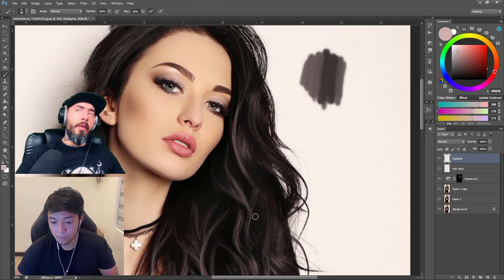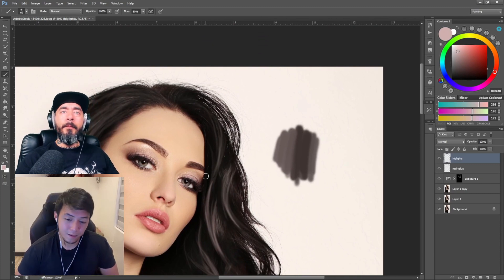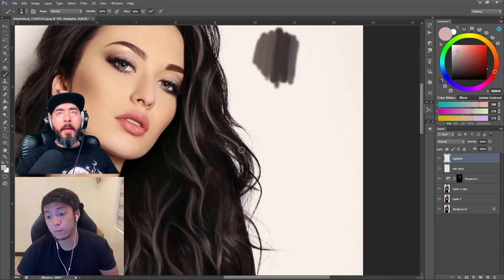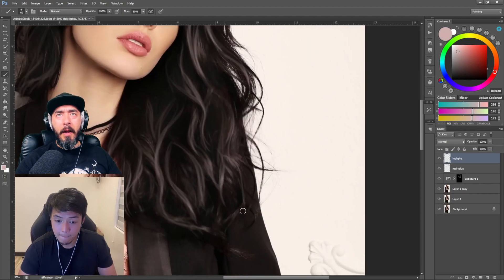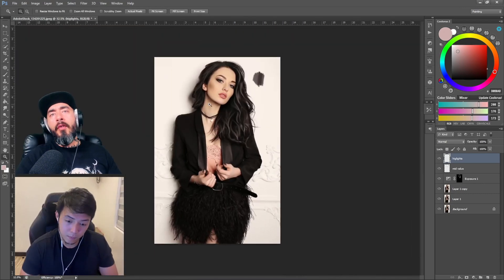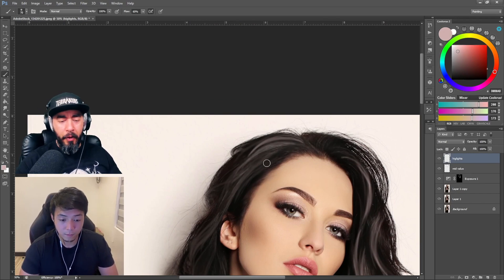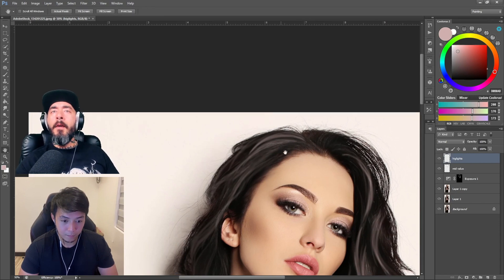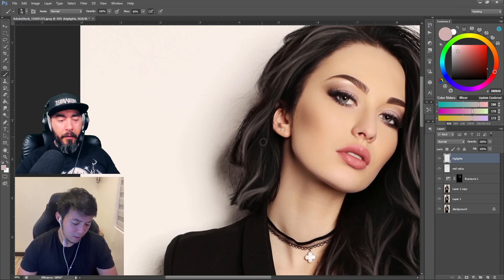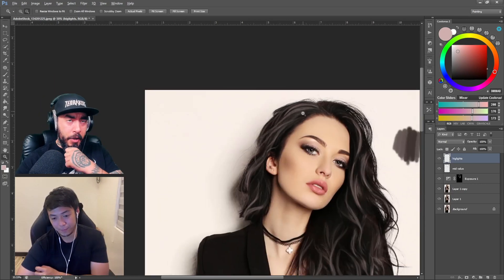How do you sample those colors when you need them? You have to guess which color would work. Once you've put those three tones down, do you use the eyedropper tool? Yes — I use the eyedropper and then switch back. You can hit Alt to temporarily switch to the eyedropper while the brush tool is active, then release to go back to the brush. It's B for brush and Alt for the dropper.